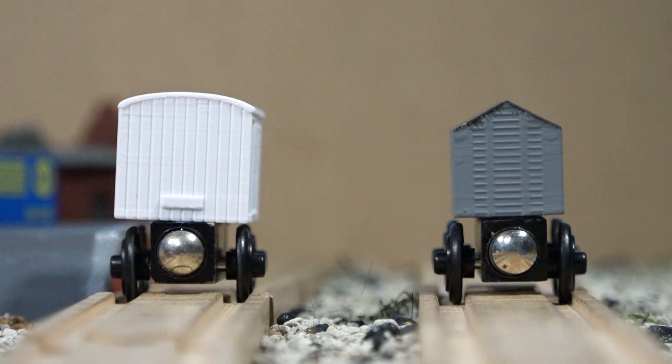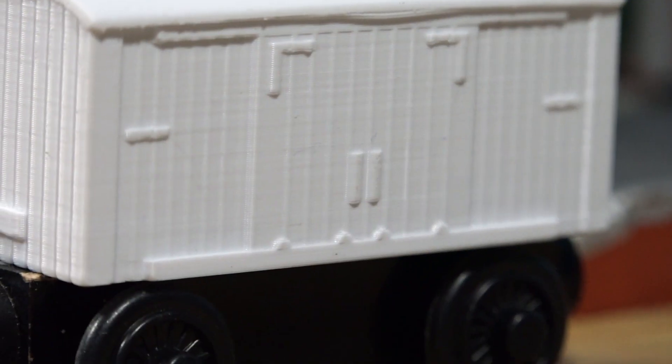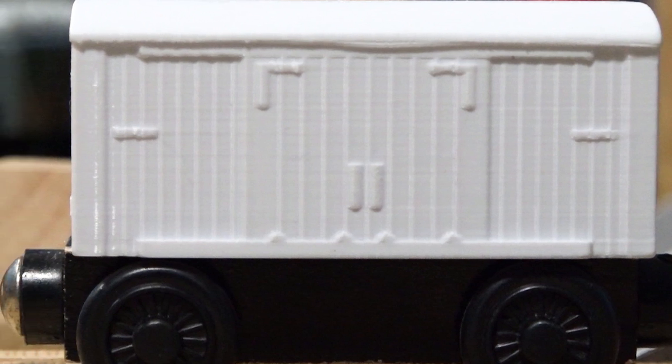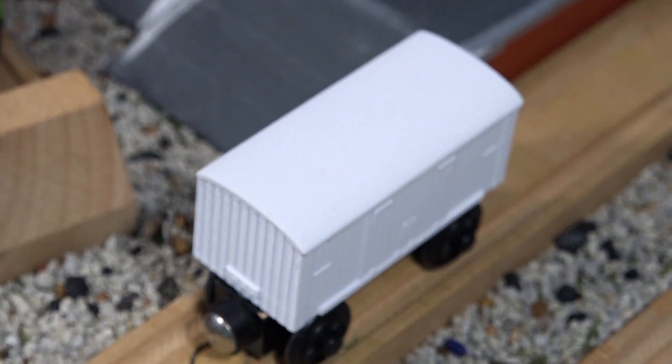Also like in the show, these vans are wide, especially compared to other vans, but they're still able to fit through tunnels. The old vans have sliding doors on rails, although they don't actually move, and there's other small details like the door handles and these parts on the sides, all of which I replicated from the prop. And as usual, these vans have a nice smooth roof.